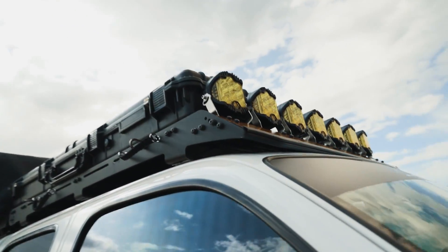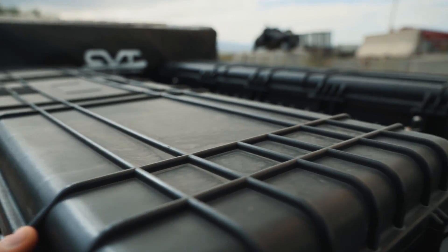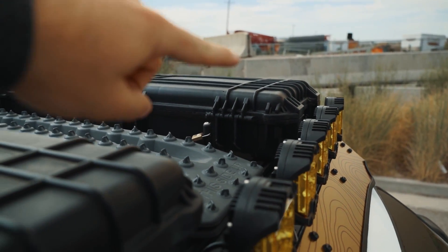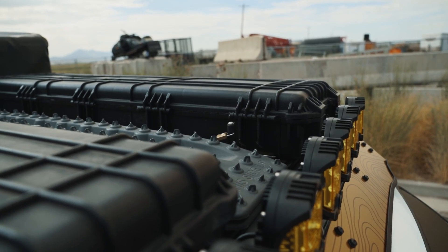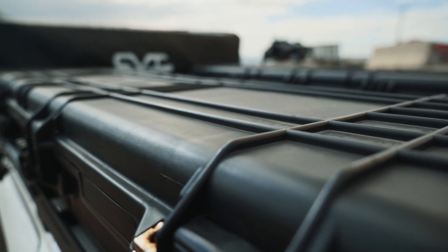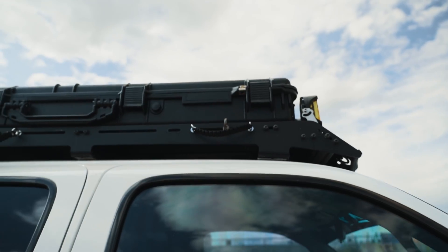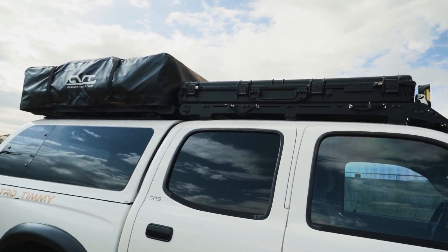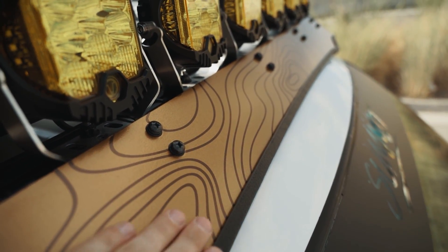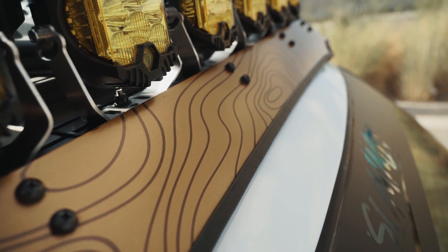Up here I've got two Plano boxes and Max Trax MK2s. On one side I hold compressors, other tools, and recovery gear. The other side is mainly tools and wrenches. I also keep spare electrical wires on hand — you never know what's going to happen. The custom topo wrap has a bronze color with a darker brown topography and it looks wicked.